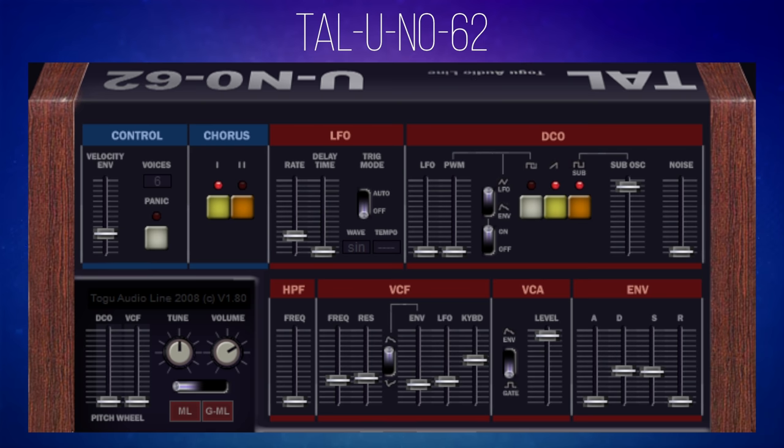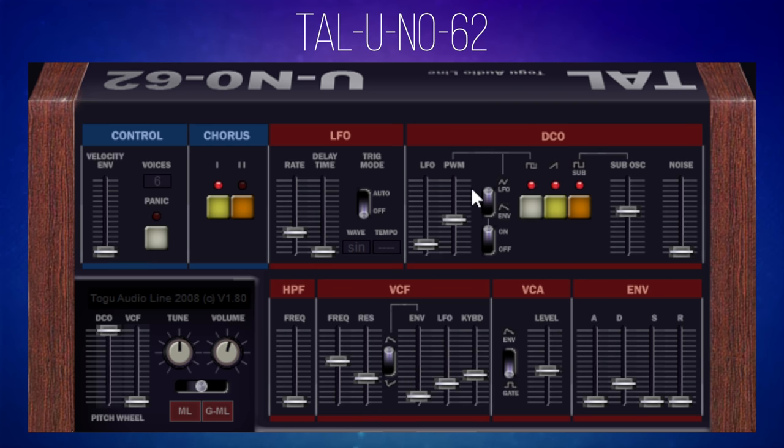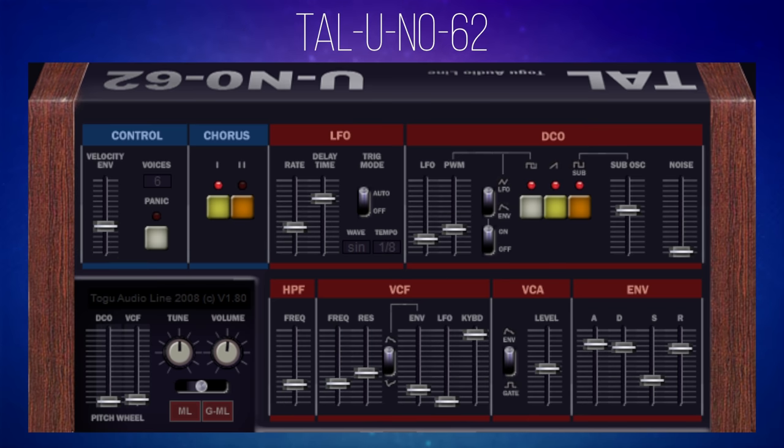Absolutely wonderful. Let's move on to something a little bit different — I'm going to load up an organ lead sound. And if pads are your thing, let's have a listen to a warm pad. If this is the kind of sounds that you love, I definitely recommend you get hold of this right away for free.